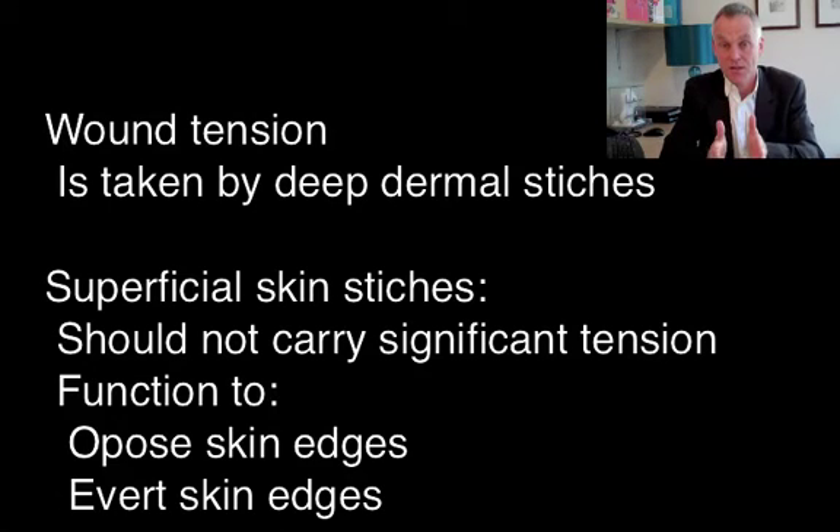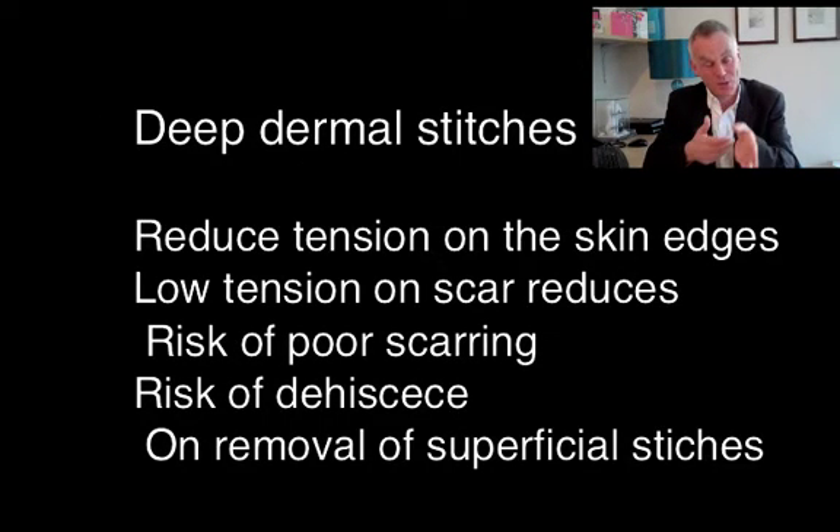For most purposes, 6.0 Vicryl Rapide is going to be the main cutaneous stitch you use. The good thing about it is it's quite weak, so you should never have tension on your cutaneous stitches. If you're doing cross stitches, they should not take the tension — the tension has been taken by the deep dermal stitches. Vicryl Rapide is so weak it simply can't take tension, which is exactly the idea.